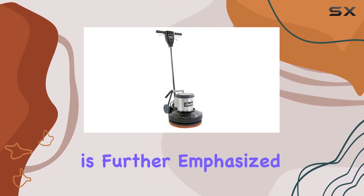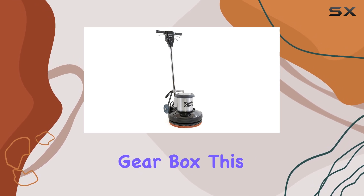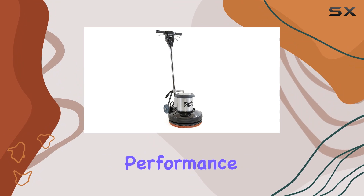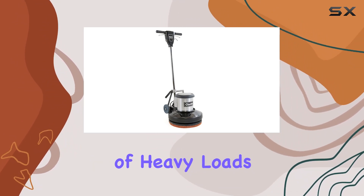The durability of this polisher is further emphasized by its all-steel, triple planetary gearbox. This gear system is designed to withstand heavy use and provide smooth performance over its lifetime, reducing the risk of malfunctions or breakdowns under the strain of heavy loads.